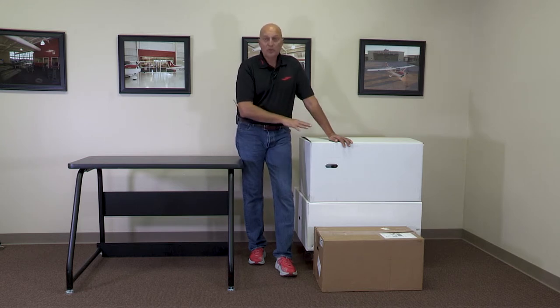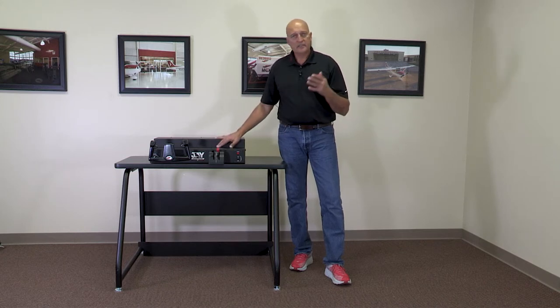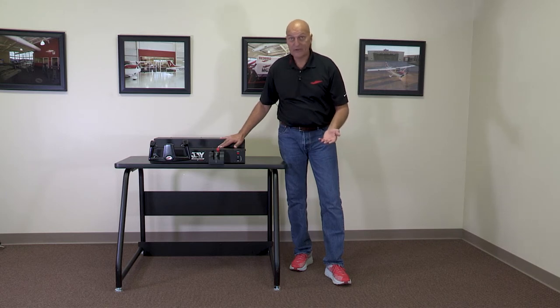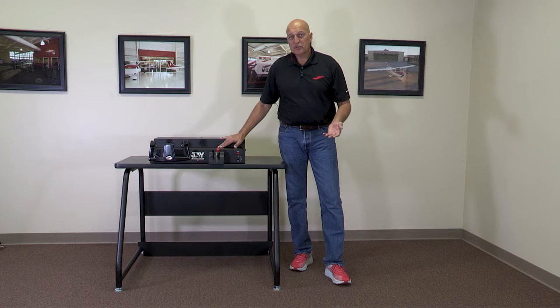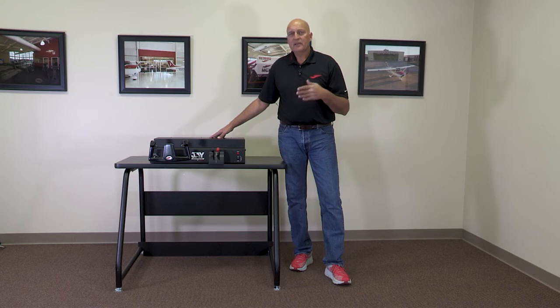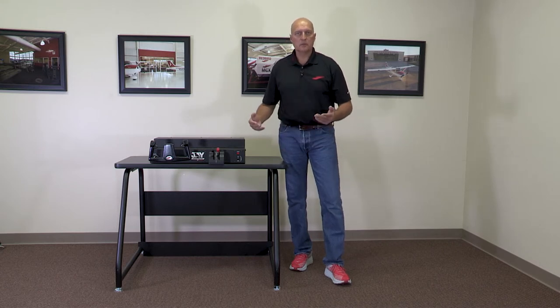Now I'll pull the contents out and start setting up on the table. Here you'll notice I've taken the base — it's all one piece — lifted it out of the box and put it on the table. That's all the harder it is. You may want to get two people to do it. The heavy end is toward the back of the unit, so keep that in mind. But it's doable for one person.